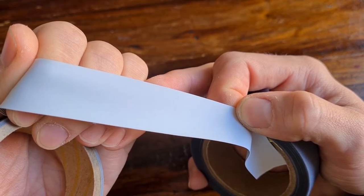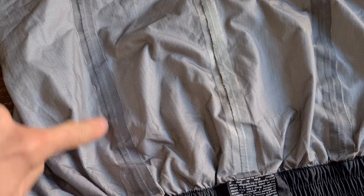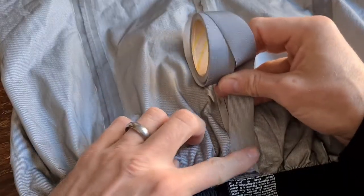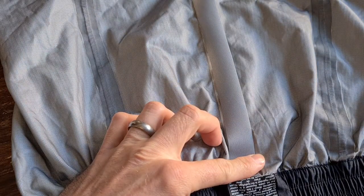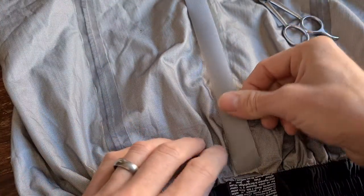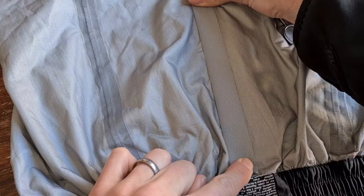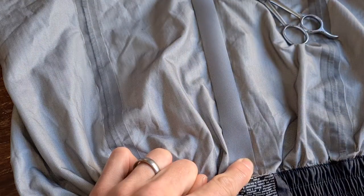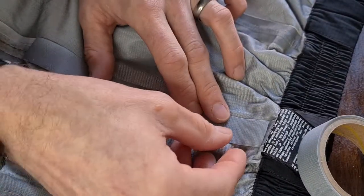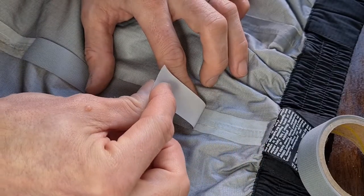You can see here a section I've already done which has turned out quite well, and this is one of the last sections that still needs doing. I'm going to take the tape and cut a section — just long enough to work on easily. It doesn't need to run the full length of the seam; you can overlap sections easily enough. I'll cut about a six-to-eight inch section off, and that's going to sit right over the problem area.